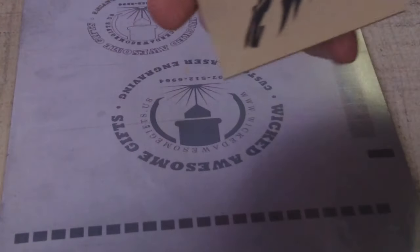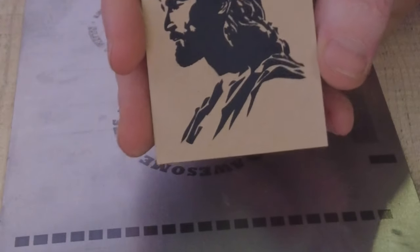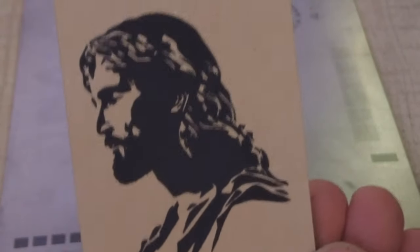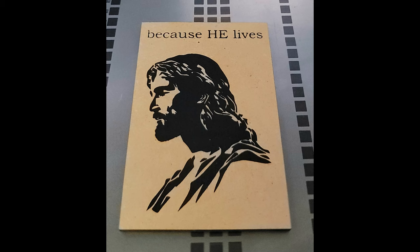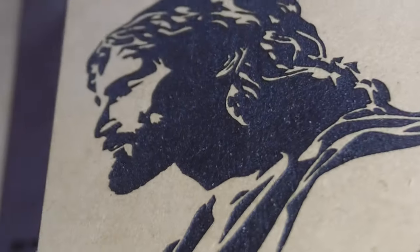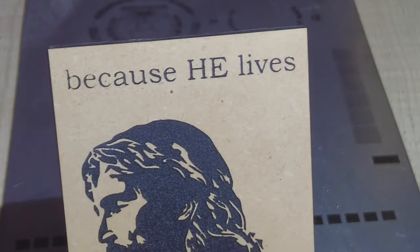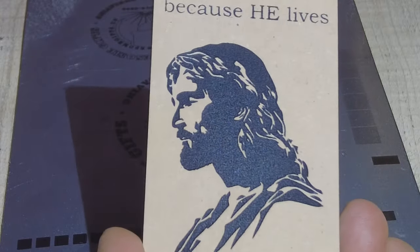Here is the final product after I cleaned it up and sanded it. It looks pretty good — way better than other kinds of paint. You can see a nice even texture up close. If you notice, the words are not as dark — those areas were not engraved as deep, which is a good representation of what happens when you don't engrave deeply enough. On to the next one.